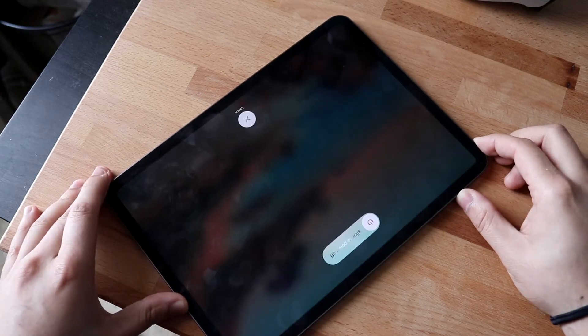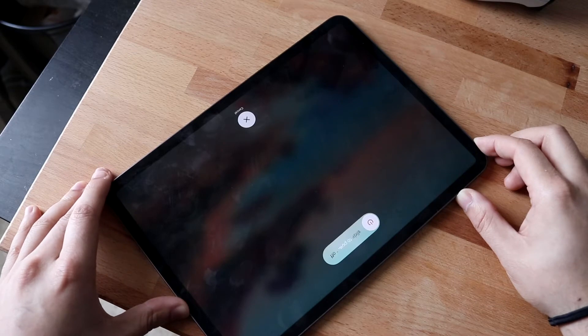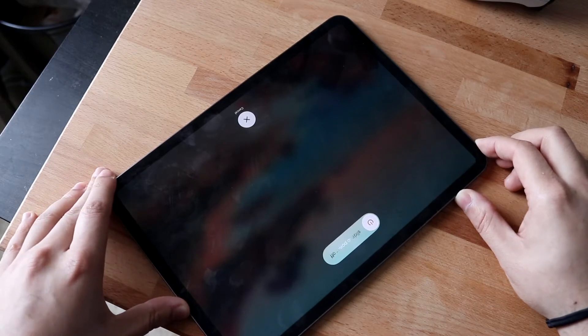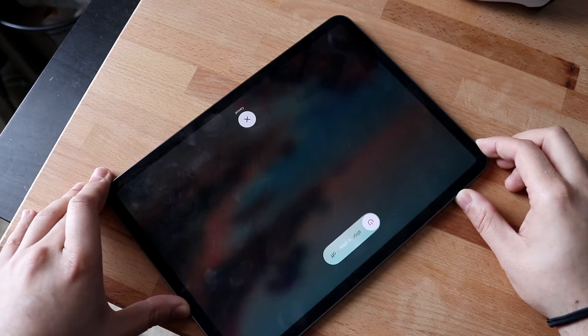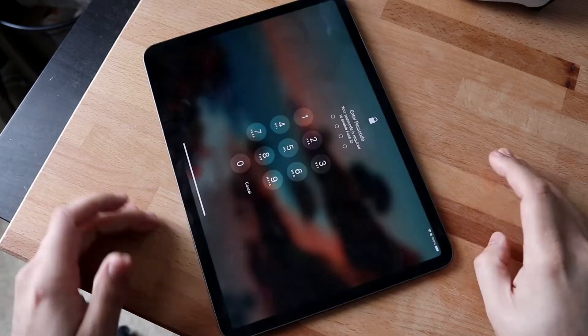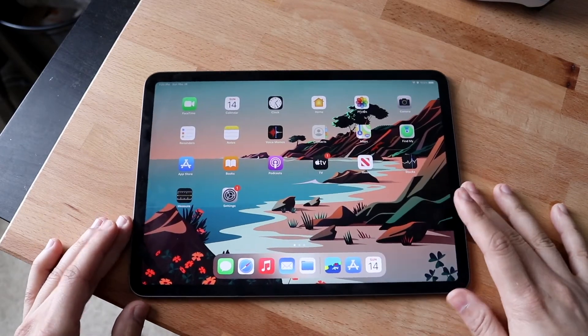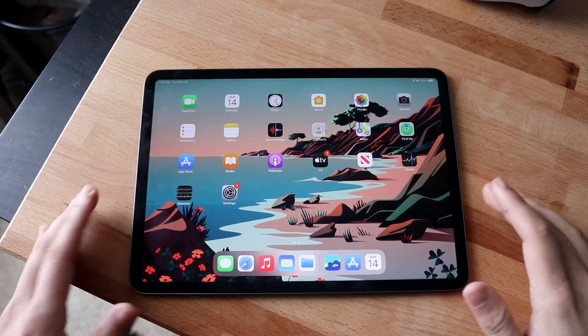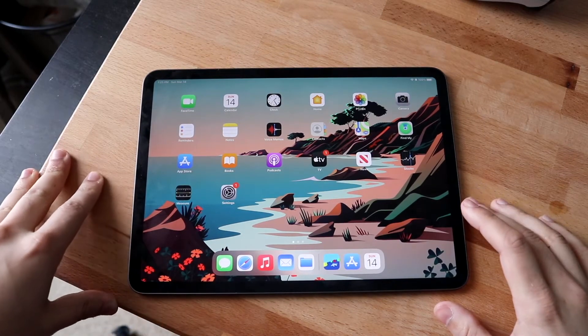It may take a couple of tries to actually turn off, but holding it down for about 10 to 15 seconds should fix the iPad. Those are the two primary things you can do, and I'd say nine times out of ten that's the way to fix it.